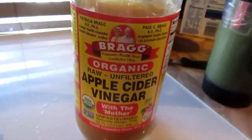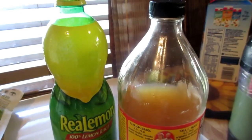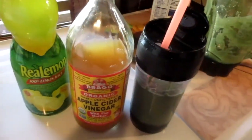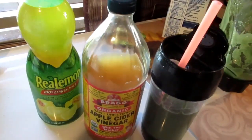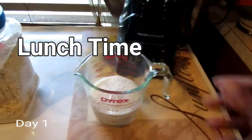In the morning I started my day off drinking my Bragg's apple cider vinegar, lemon juice, and water. For lunch I'll probably also do another smoothie and then have a sensible dinner. This is what I've eaten so far for the day — my morning drink and my morning snack/breakfast type of meal — and I'll be back for the rest of the day to show you exactly what I've eaten.